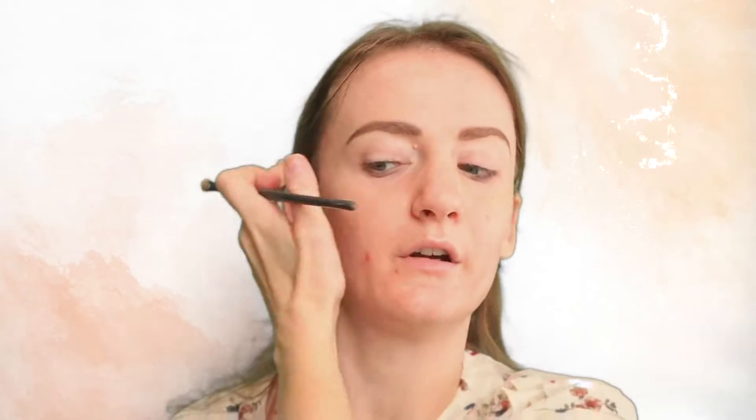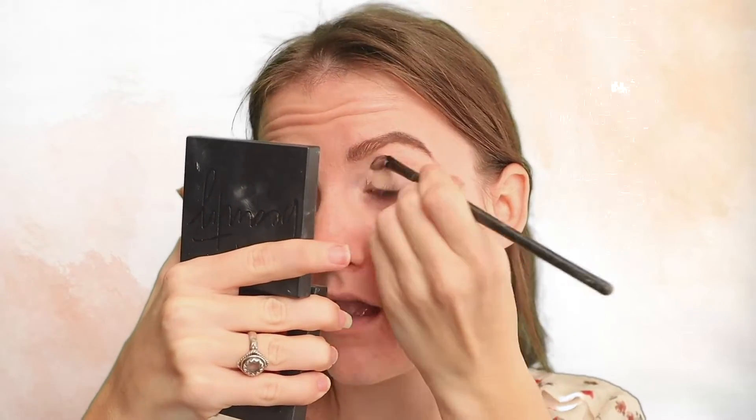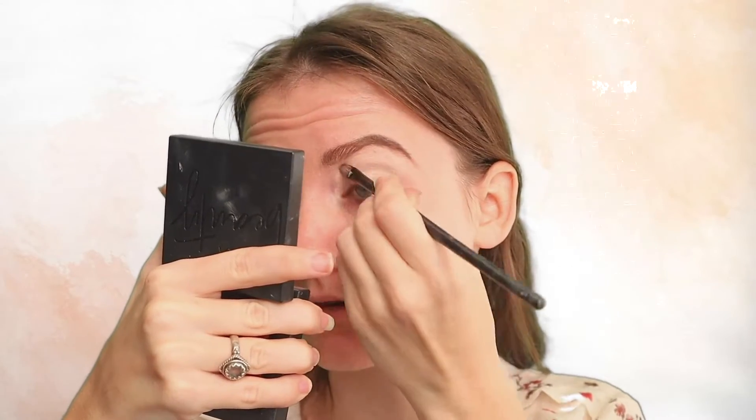Now we can move on to the eyes. I already primed my eyes with the sunscreen and the primer. So I'm going to go ahead and apply some concealer on the lids just to cancel out any discoloration. I'm going to use the same color that we used to carve out the brows and apply it to the entire lid. I also set it with my NYX HD Finishing Powder using a fluffy brush — I think this one is from BK Beauty.